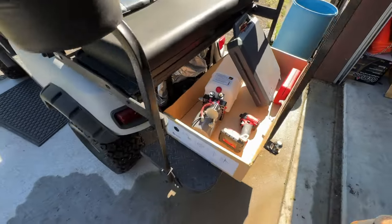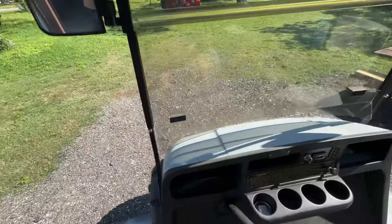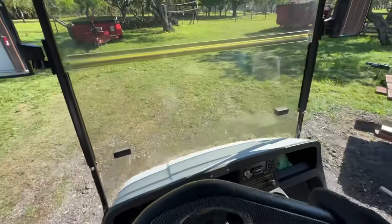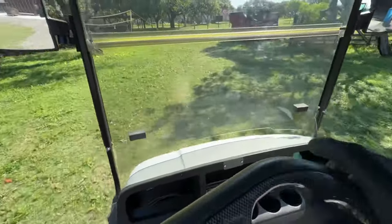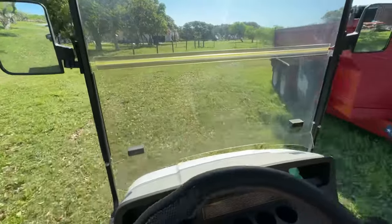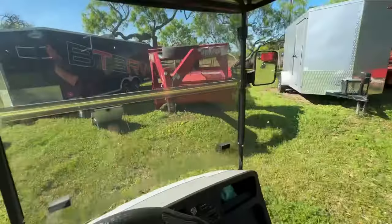Got everything I'll need, hopped in the golf cart and headed over to the tilt deck trailer. It's not too far away, but since I'm carrying a bunch of stuff with me it definitely makes it more convenient, especially when I have to carry the pump over there and then take the old pump out. And here we are.